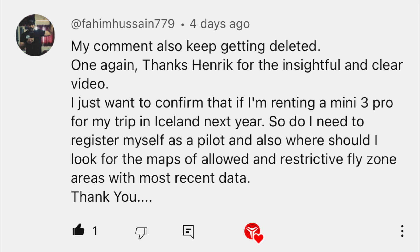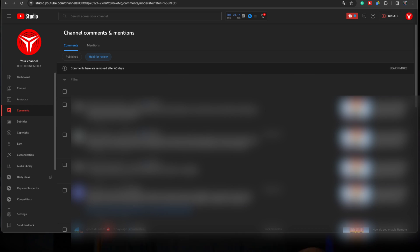Regarding comments getting deleted: unless you are really rude or I find the content posted below the videos not aligning with what I like, I never delete a comment. So if you experience that a comment is being deleted, it's probably the automated system from YouTube that has detected some wording that makes the comment go away. I can usually find those comments reserved for review, and it's not always that I get around to checking them. So if a comment is being deleted, try to rephrase it in a different way.